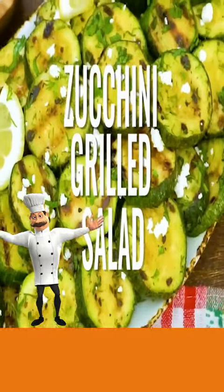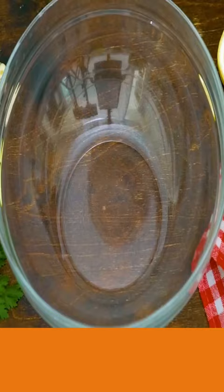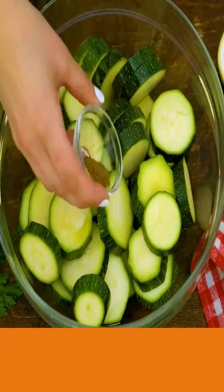Today, zucchini grilled salad. Slice your zucchini and add cumin, oregano, and mix well.